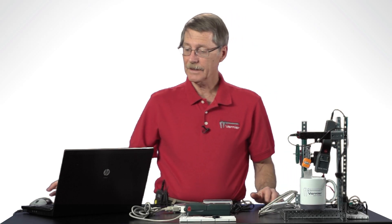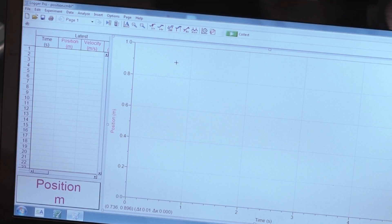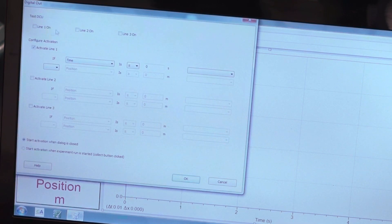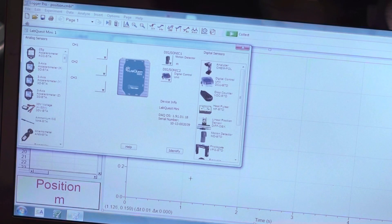I've got Logger Pro running here and the motion detector is plotting position versus time. If I want to control the DCU, I click on the Setup Sensors option, then I click on the Digital Control Unit in the control box. There's a pull-down for Digital Output where I can set the activation of the line. The statement I'm going to use here is: activate line one if position is less than half a meter. It's sort of like building a sentence. I'll close the dialog.